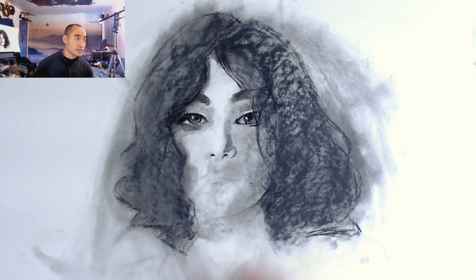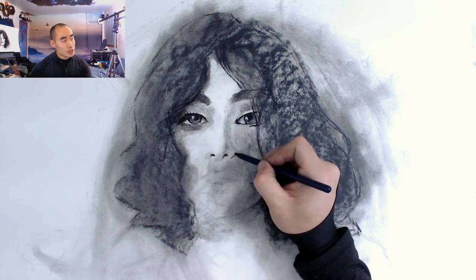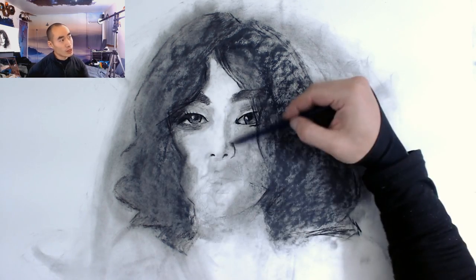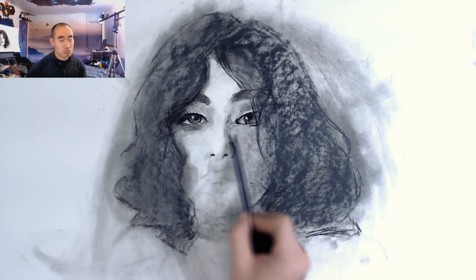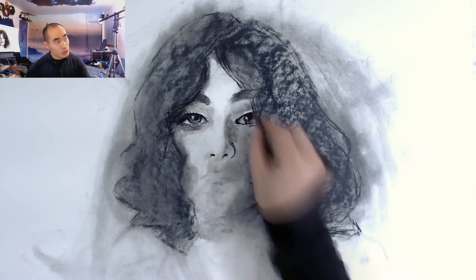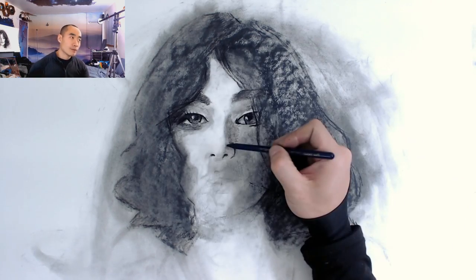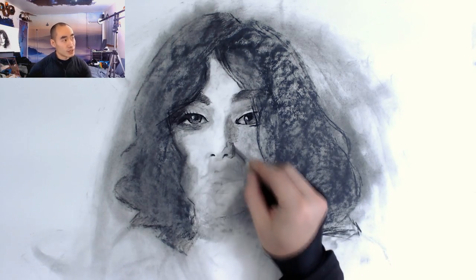This point is important: you can tell pretty much just by intuition whether the eyes are in the correct position or not. And if they're not, there's no point in going further. You've got to stop, restart, or make sure — if the mistake is not too big — where the mistake is and fix it before you go any further.